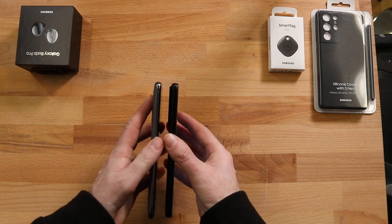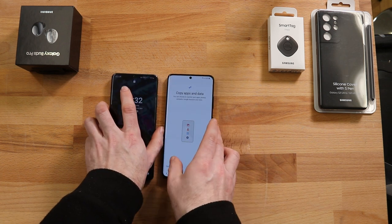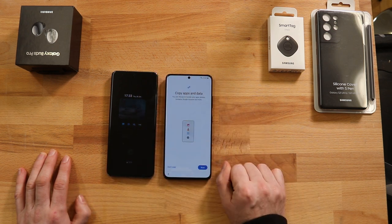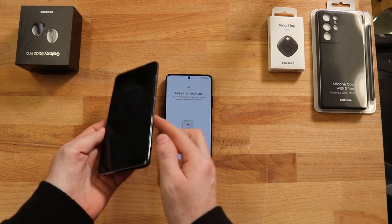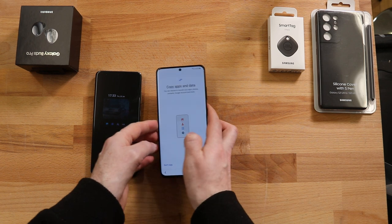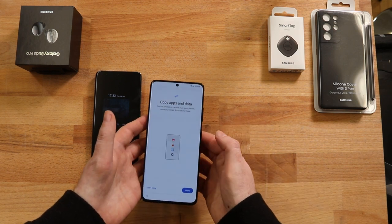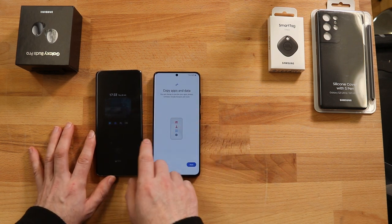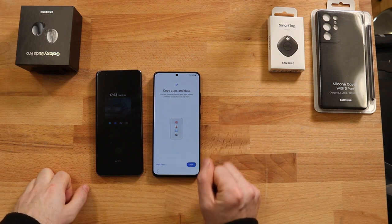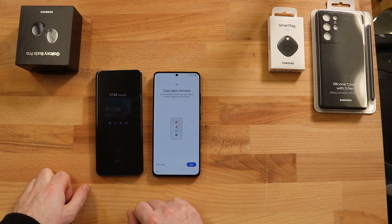The physical size is more or less the same — no noticeable difference in thickness. Technically on paper the new S21 Ultra is slightly smaller: the screen is 6.8 inches rather than 6.9, mainly because they're moving away from the curved edge concept, which I fully support — I never used or liked that edge feature. The fingerprint reader is now 50% faster and has a 15% larger area, so it should be more accurate, though I personally never had issues with the S20 Ultra's fingerprint reader.